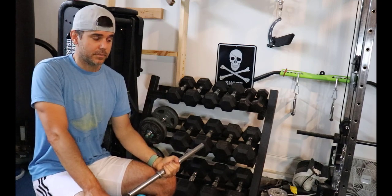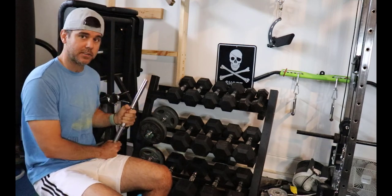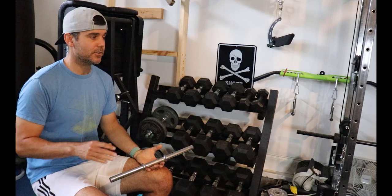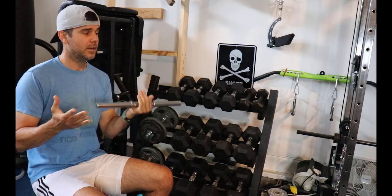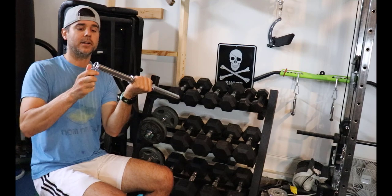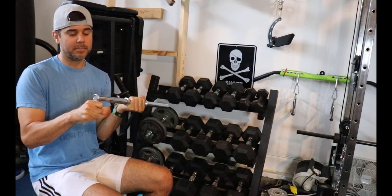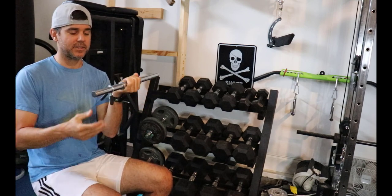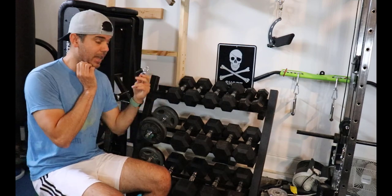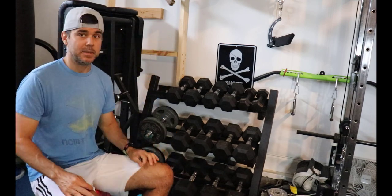Spin locks don't take up any more space than Power Blocks — probably less, since you don't need a stand. They're super cheap, easy to understand, and they have the feel of real dumbbells. I don't have to worry about awkward movements. I can drop them or throw them across the room and they won't break — you can't do that with any adjustable. If you really can't deal with the adjustment time, then go ahead and get Power Blocks. You can even get clamp-style ones — it literally takes one second to clamp.